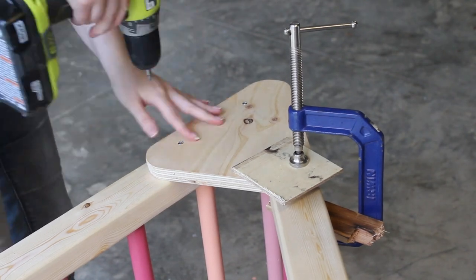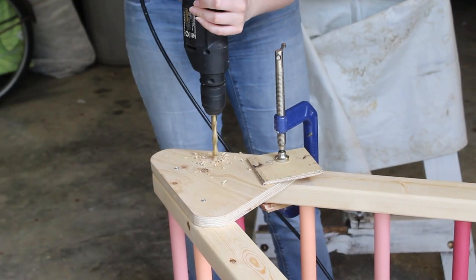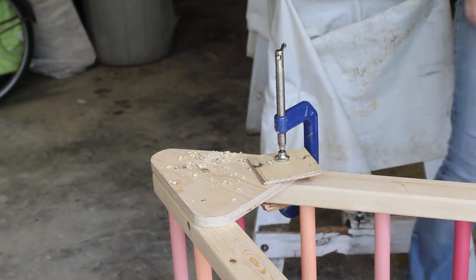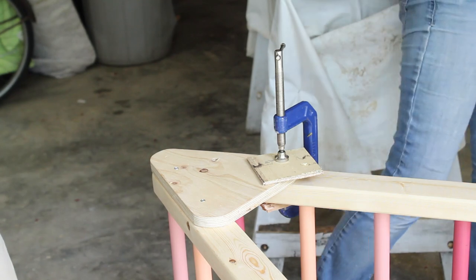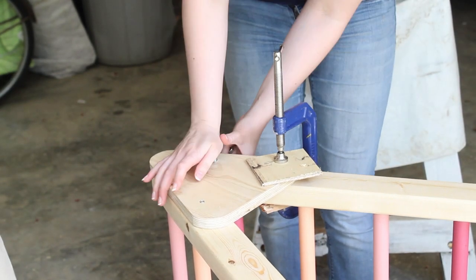Then I unclamped that leg and moved to the shorter leg, which was a bit more complicated. First on the shorter leg is the top carriage bolt where the leg pivots to close. Since the bolt was a three-eighths-inch bolt, I drilled a three-eighths-inch hole in the leg, then inserted the bolt and secured it with a matching nut and washer using a ratchet to tighten it.